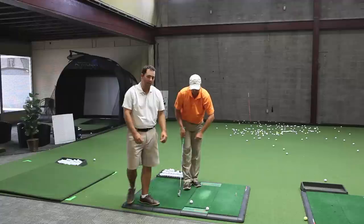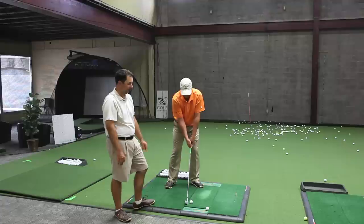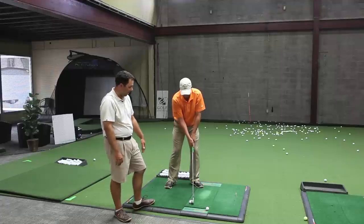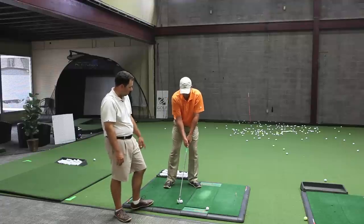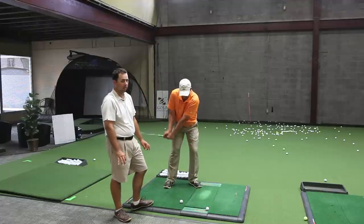So Eric's going to demonstrate a standard setup here, and we're going to show you the adjustment he makes to his setup. He's going to move the ball further back, and he's also going to have the handle more forward. He's also going to make an adjustment to the dynamics of the swing.